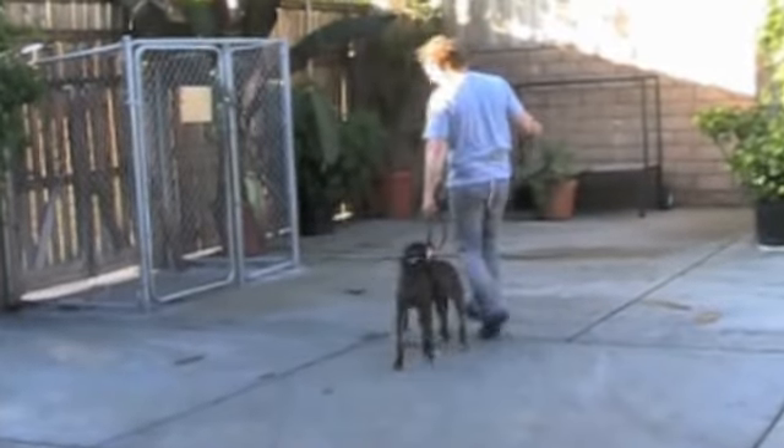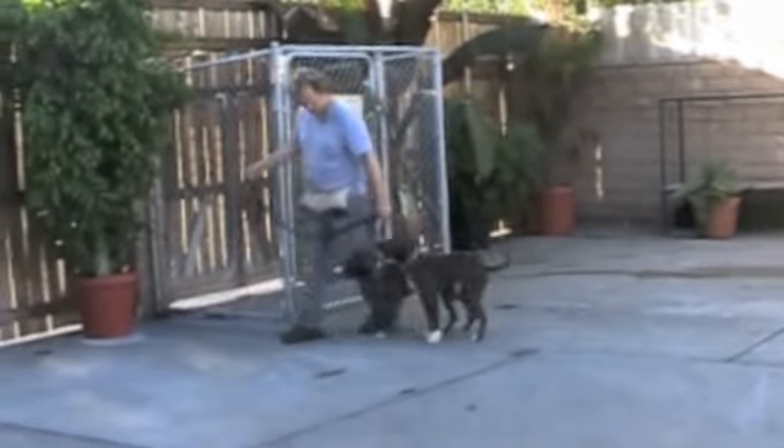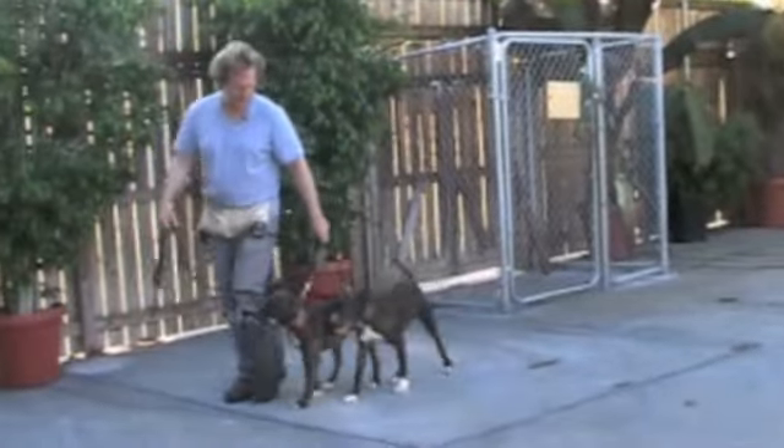Just practice walking like this — calmly, without pulling — next to you, and use your commands.